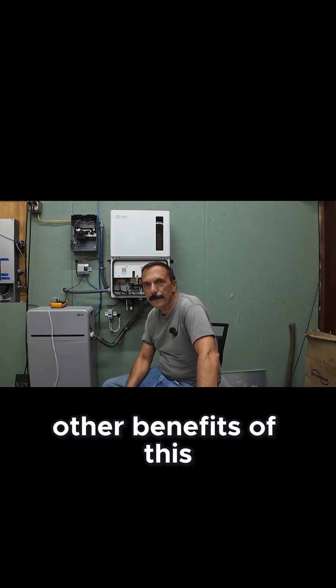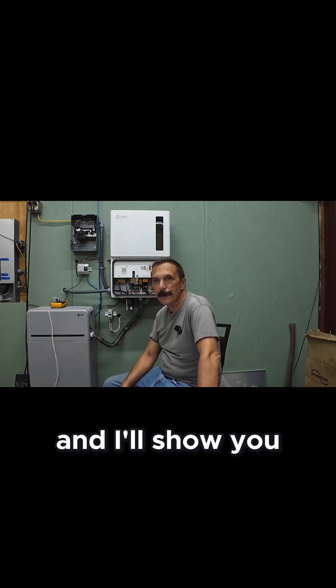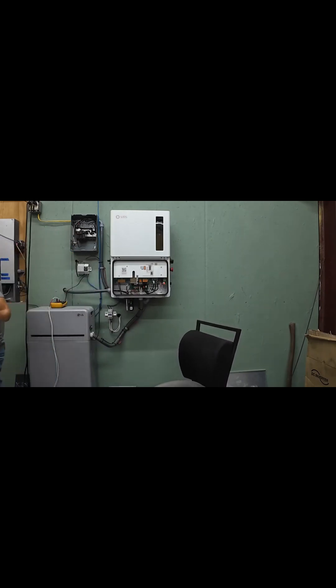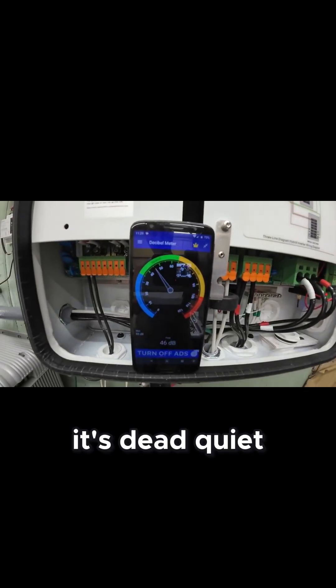In the next video we'll get into some other benefits of this inverter, but for now let's go ahead. I'm going to turn off the air conditioner and show you how quiet it is. It's quiet — as a matter of fact, it's dead quiet.